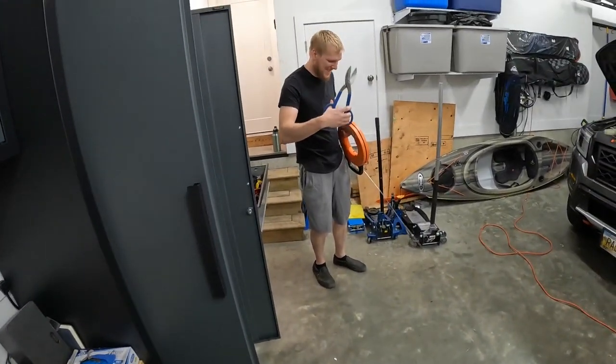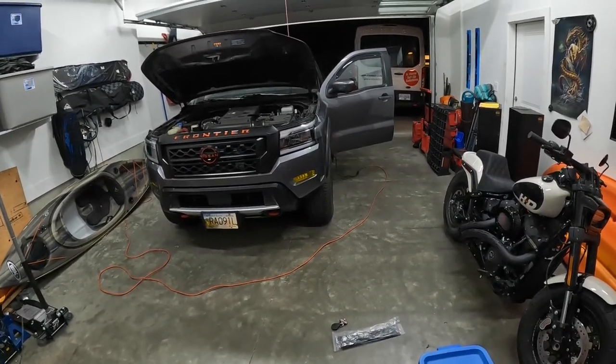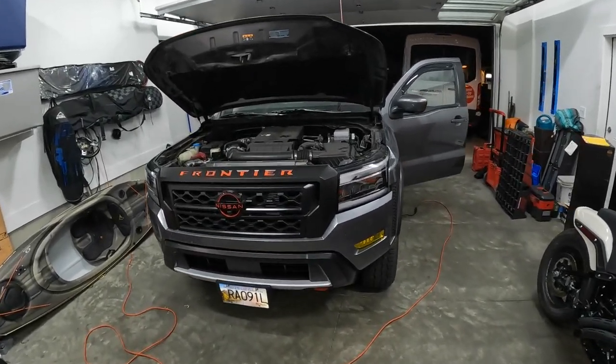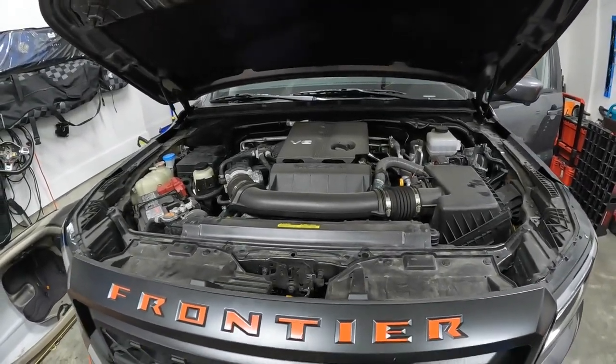We are at Ghostly Rich's house. He's got a lot of goodies that are usually in this garage but they're not here right now, so you can check out his stuff. But as for this video we're going to be installing it on my 2023 Frontier.